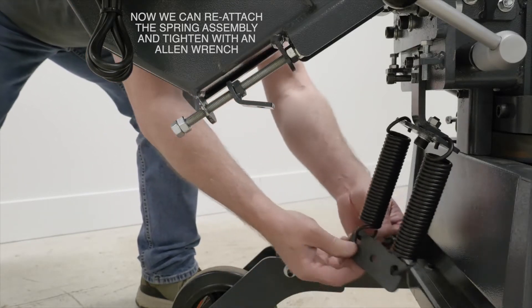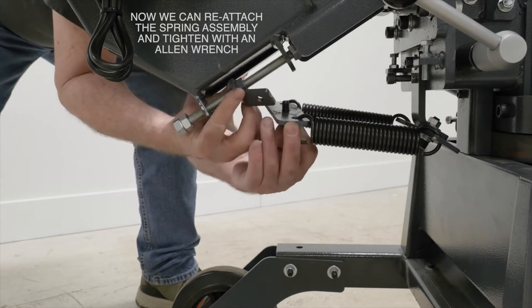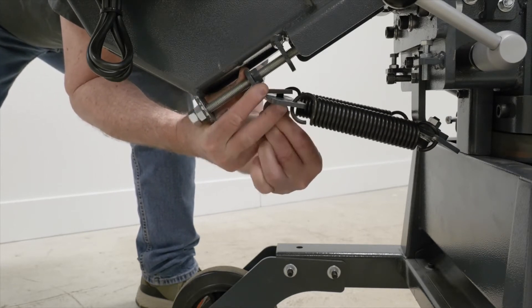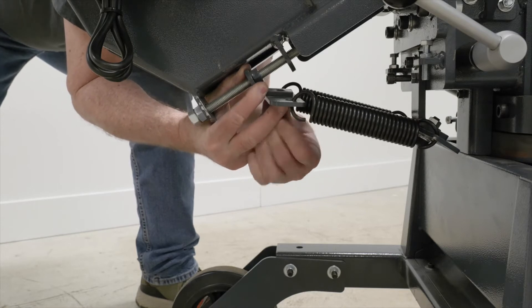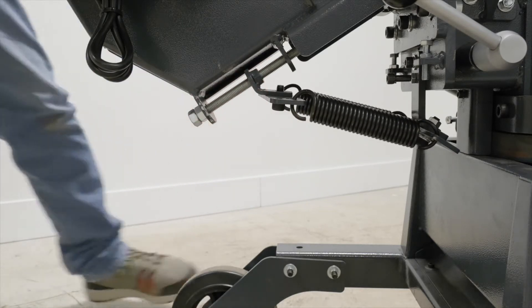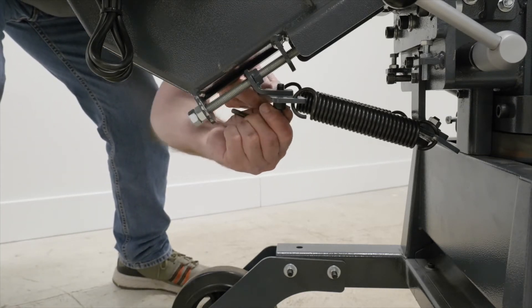We can now reattach the spring assembly and tighten everything up with an Allen wrench. This spring assembly is set at a factory default and it should look something like what you see here. If it's not, take a look at the manual and also at how it's set up here — and you should have no problem.